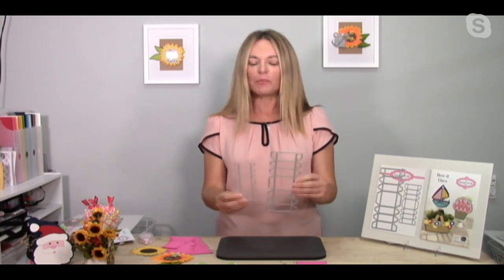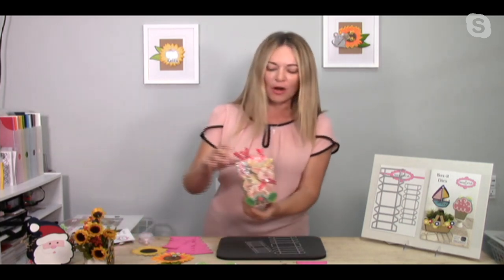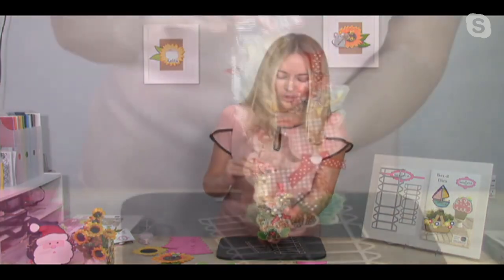Now I will be honest with you - these dies are the ugliest, most boring looking dies you've ever seen. I know, I get it. But in 10 years we are going to have customers come back and say, 'You know what, I still use those dies to this day.' You're going to be using these dies in 15 years, because it is turning all of your shaped cards into cute little treat baskets.